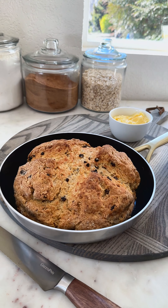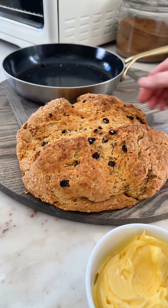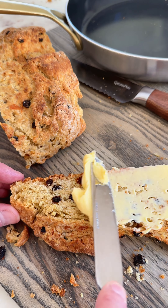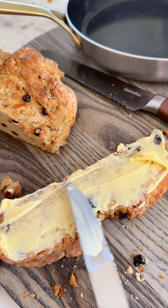I like to cut nice thick slices and spread on maybe a little too much butter and basically eat it all day long. It's good for breakfast, it's good for snacks, and truthfully, one of my favorite things to bake because it's so easy and delicious.